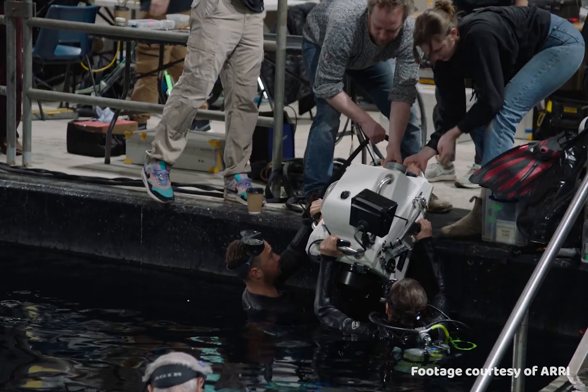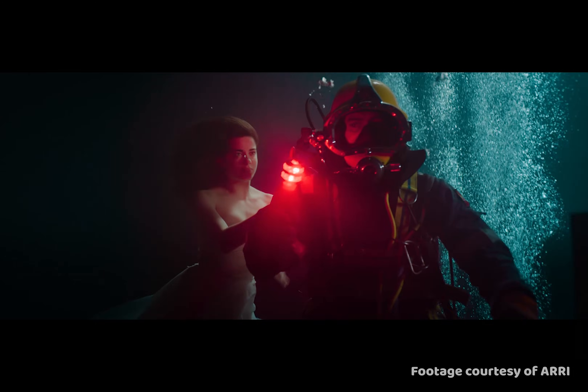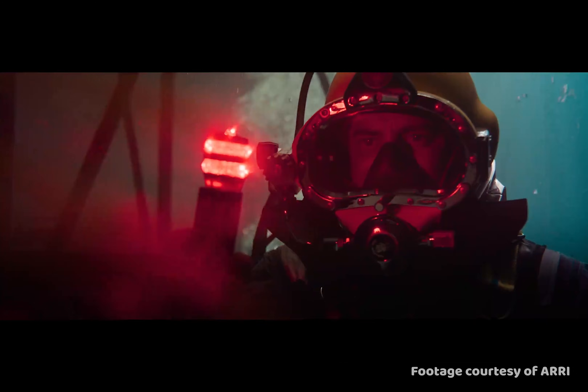And finally, the price. Here in the UK, it's £60,000 for just the body alone — that means no batteries, no viewfinder. I've read whisperings of $65,000 in the US, but that doesn't seem very fair. So based off the UK price, I should think it's more likely to be higher.